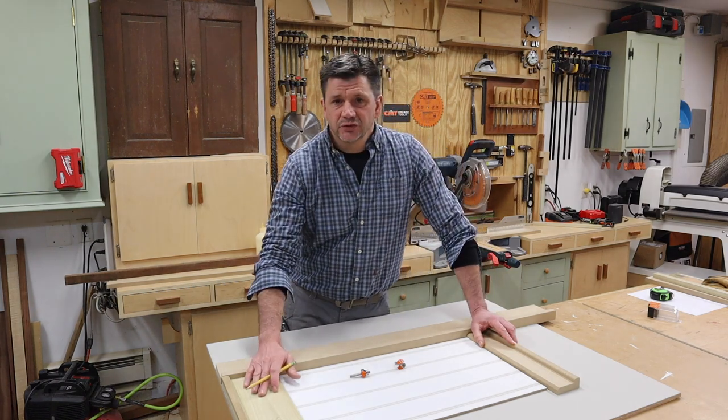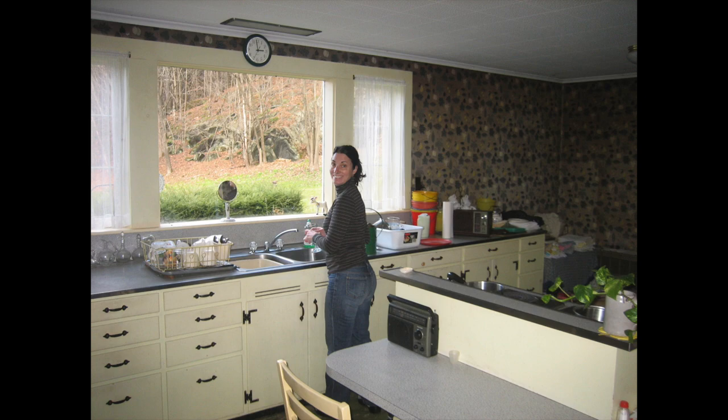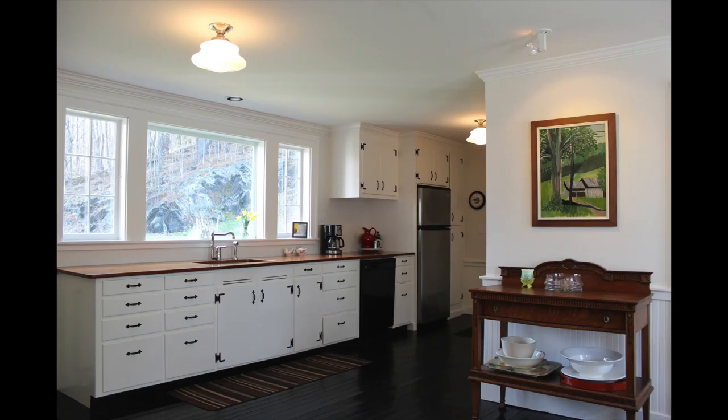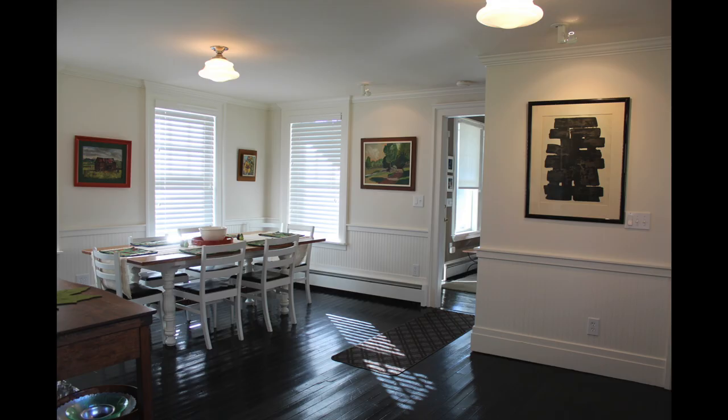That's it for now. As always, thanks for tuning in and I'll see you next time. To see how I installed a similar version of this chair rail design, click on the link in the description. And be sure to follow me on Instagram for more helpful home improvement and woodworking tips.